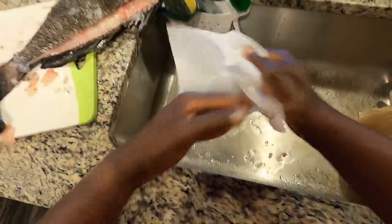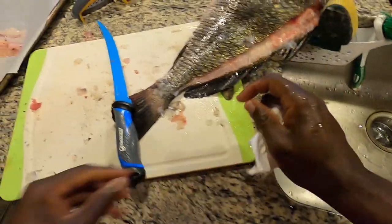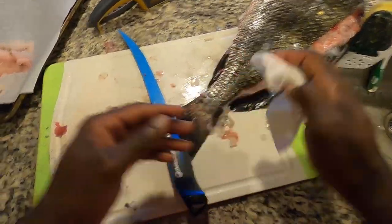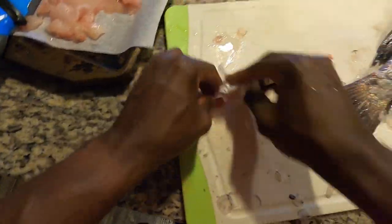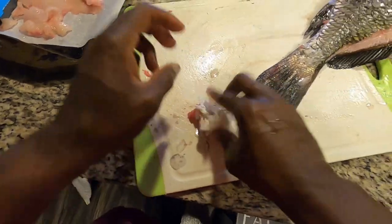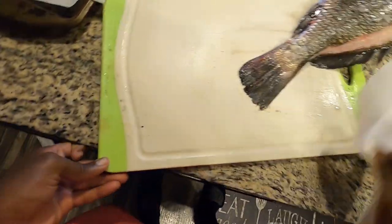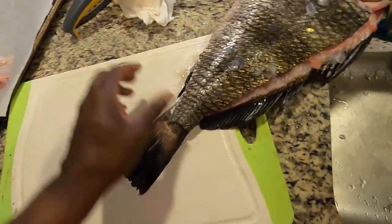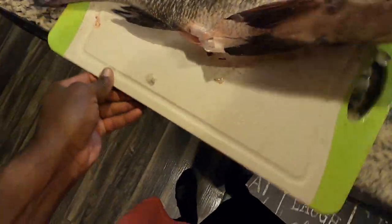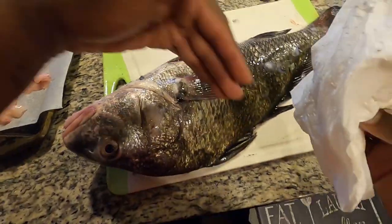Alright, so take one — that wasn't too bad. However, I still gotta do the other side. Now that I have a good inkling of what I should be doing, we're going to try the other side. I'm going to clean up the work area first — a dirty kitchen is a sin. We don't want any scales in the kitchen because we like happy wives, happy lives. Let's turn our fish around and do the same process as before.